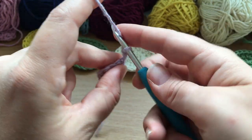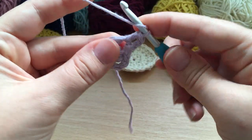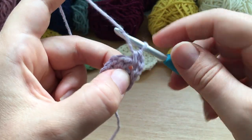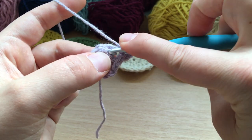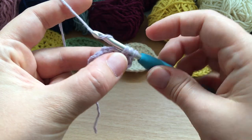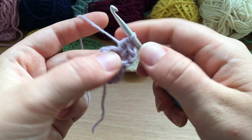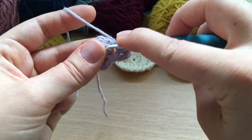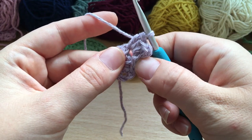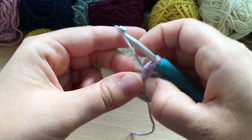The chain two counts as a half double crochet, so when you slip stitch back to the beginning the top of this chain two is where you're going to be joining. Then we're going to do three half double crochets into that same chain-two space. The half double crochet: yarn over, insert your hook into the space, yarn over and pull through, yarn over and pull through all three loops on your hook.